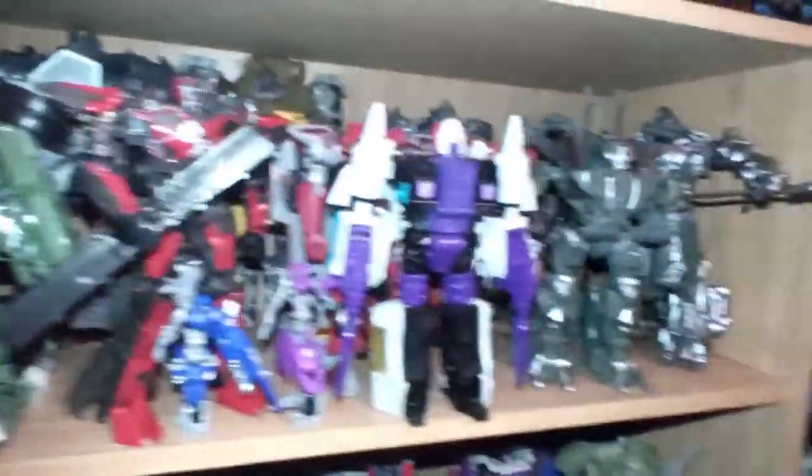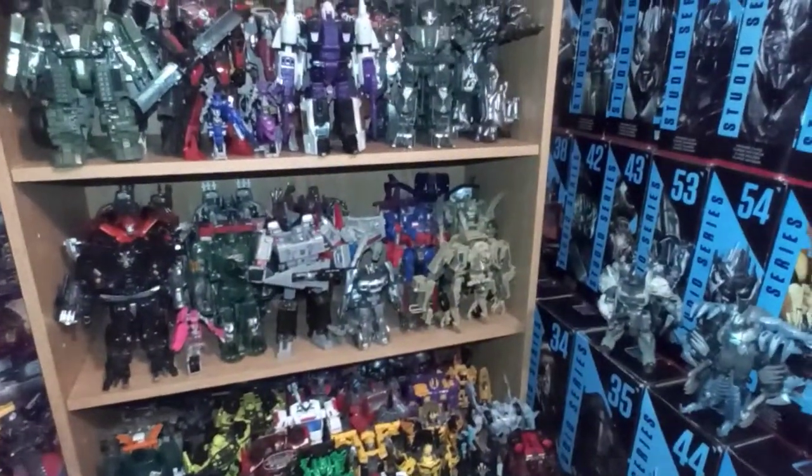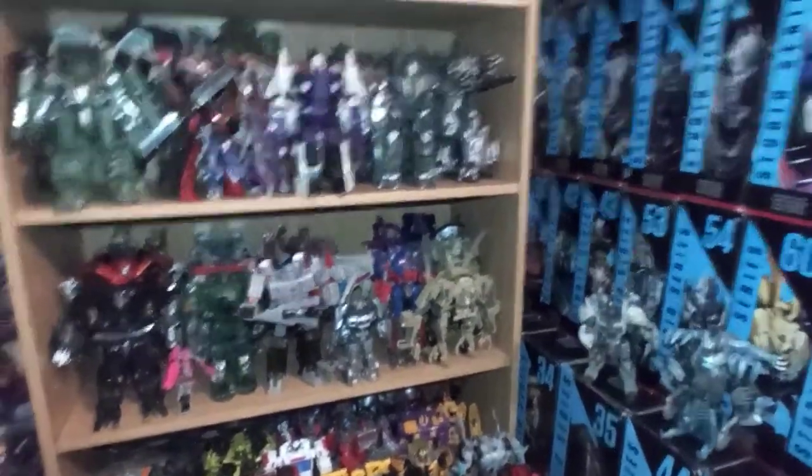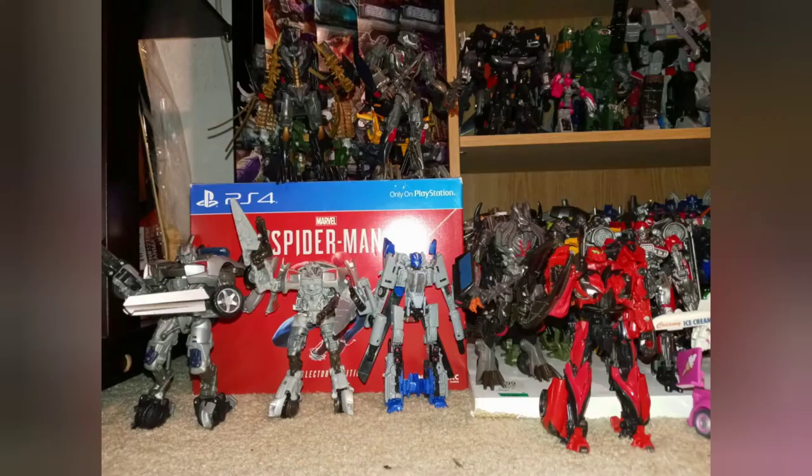So yeah, I hope you guys enjoyed my update on my collection video. Please like and subscribe. I am Mark Prime 100 and I'll see you guys on the next Transformers video. And here we go — 1999 at the respect movie. Autobots, transform and roll out. See you guys. Peace.